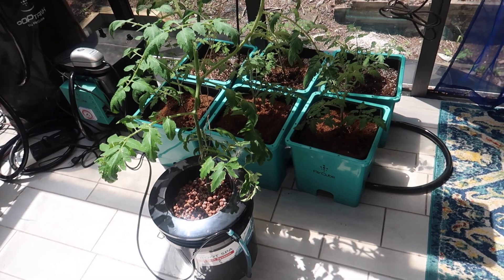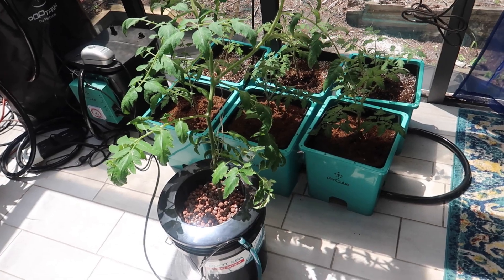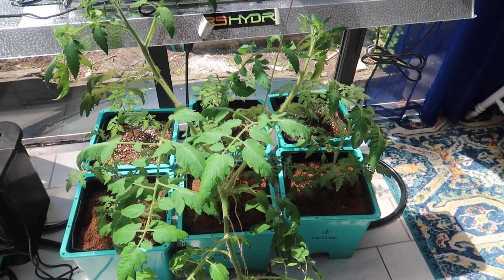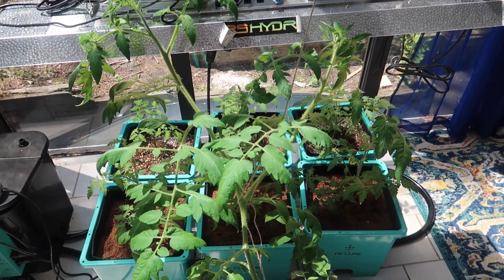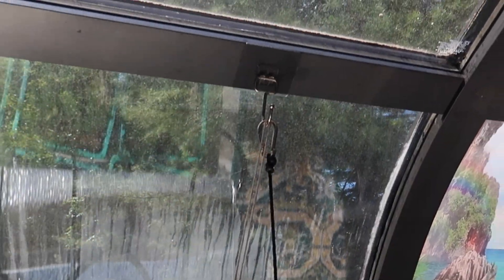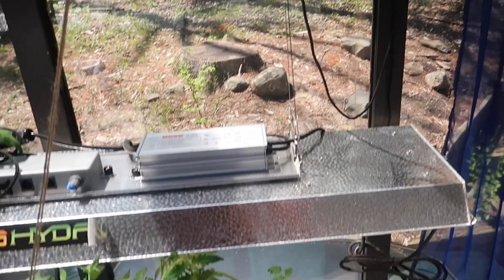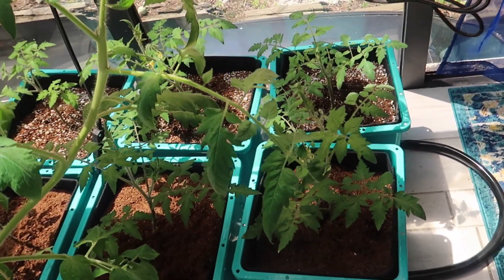I also have some growing indoors in my sunny sunroom, as you see here — nice and happy for now. By the way, this sunroom has been great for growing in the winter, but now that it's summer, it gets really, really hot in here. Even when I open the windows, when the sun is shining in, the temperature can get up to 90 degrees while it's still 70 outside.